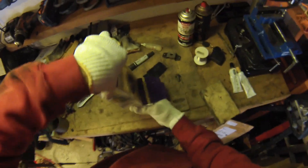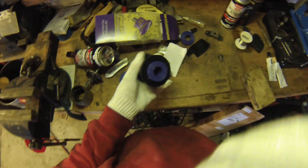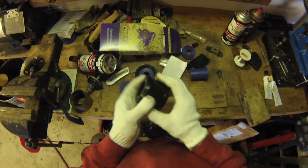So these are the PowerFlex bushings. This center part goes into the control arm and this turns, and then this part gets pressed into the control arm carrier housing.